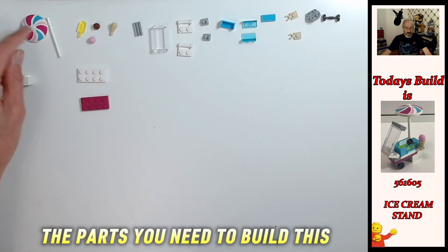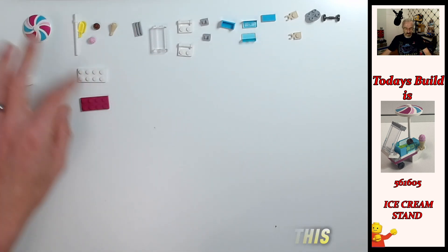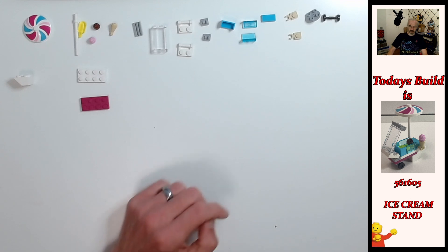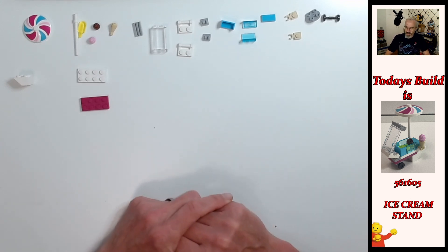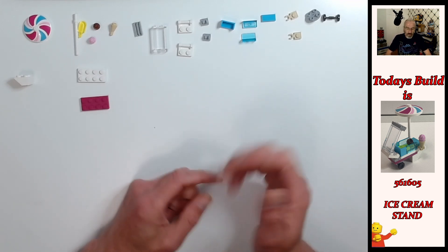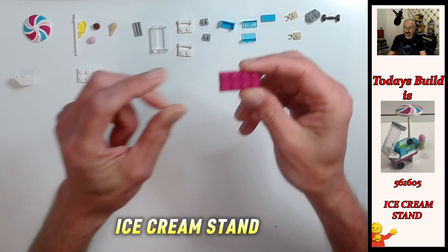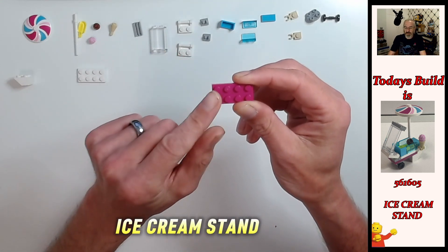It kind of blends in with the pattern on here with these colors and the magenta there as well, which is kind of cool. So the build - the instructions are what has been known as pretty vague, but I'll do my best to help you out here.